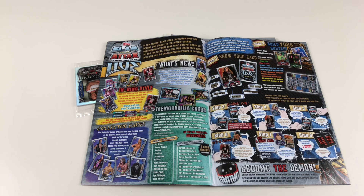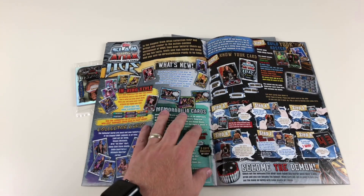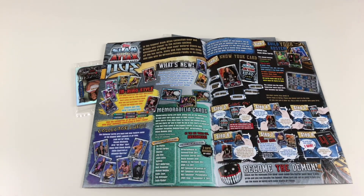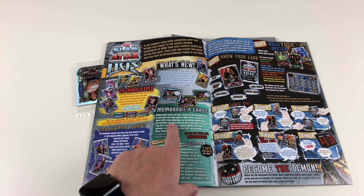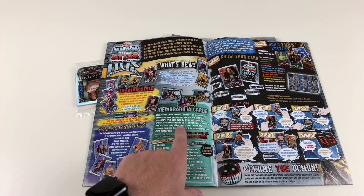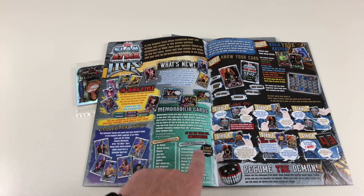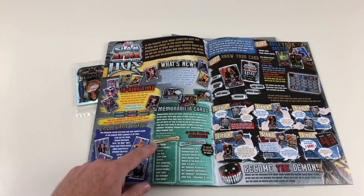Collector cards are back and now feature the biggest legends of all time — look out for Sting, Shawn Michaels, Bret the Hitman Hart, Steve Austin, Eddie, and the Ultimate Warrior. The memorabilia cards are the best thing they've done in the collection for a long time. It's been in the USA for a while, but it's in the UK now — giving you the opportunity to earn your own piece of WWE history: shirts worn by John Cena and pieces of ring mat from the biggest events in the WWE calendar.